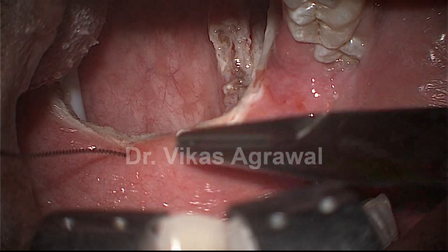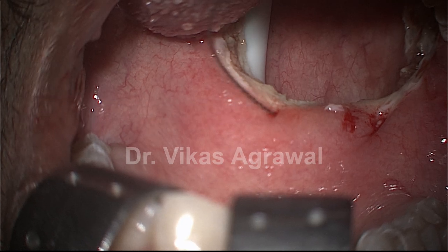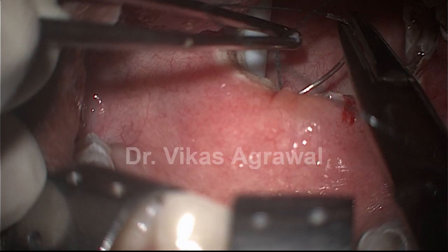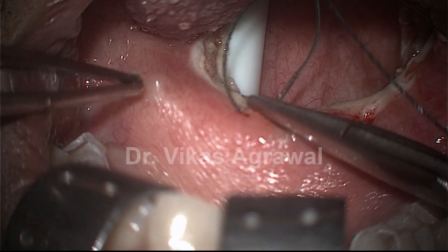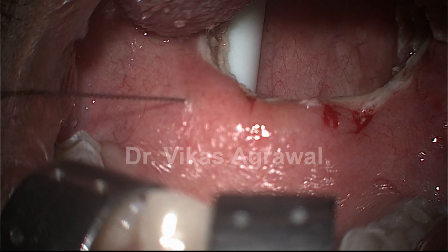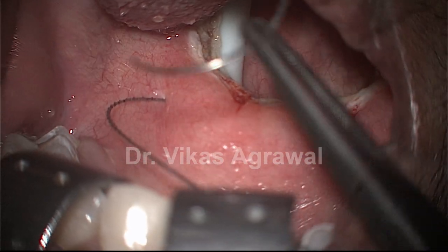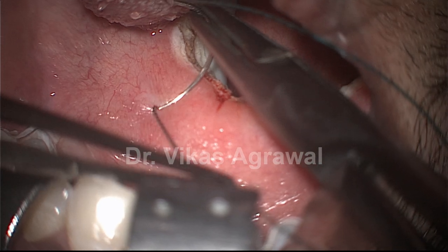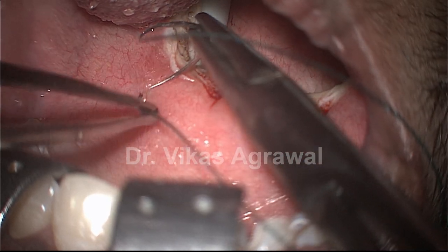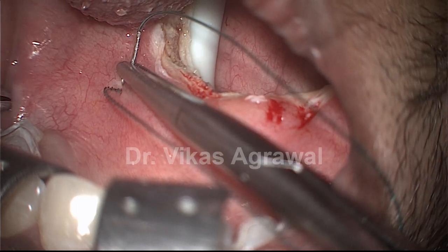What this will do: it will form a suspension bridge between the two sides. From here I will go to the other side. Again entry from the same point so that the suture is not exposed. Again entry from the same point, going through the same point, and come out beyond the pterygomandibular raphe.